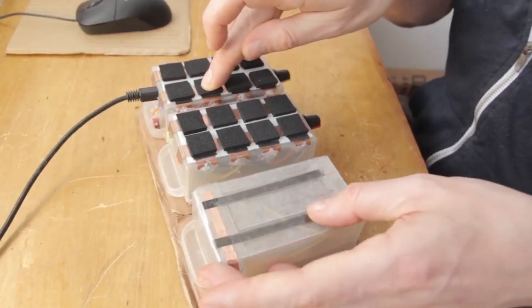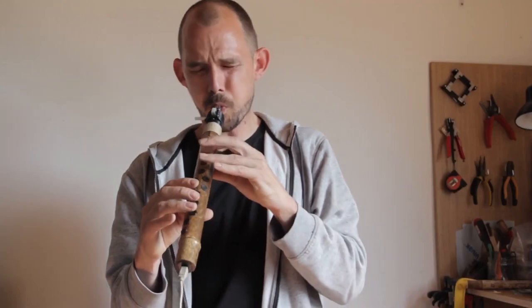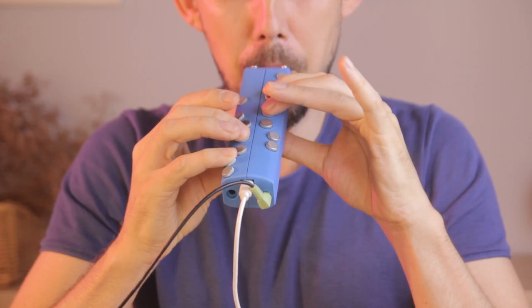Welcome to the Continuum Lab. As you already know if you've been watching this channel, I make electronic musical instruments. I've made tons of them. I've even invented a couple of completely original ones, and some of those instruments are quite advanced. But I'm also a teacher, and if you want to teach someone to make instruments, you don't start with advanced. You start with simple, and that's what this video is about.